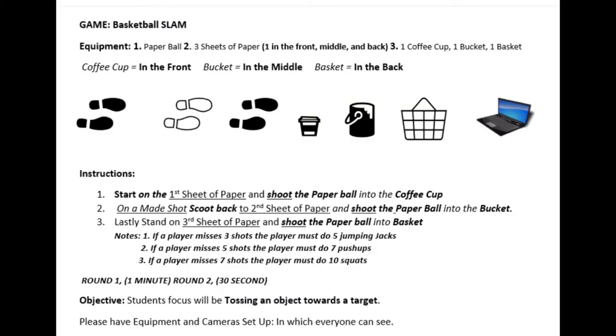Equipment you're gonna need is one paper ball. With a show of fingers, how many paper balls do you need, scholars? If you held up one, then you're right. For two, you need three sheets of paper. With a show of fingers, how many papers do you need, scholars? If you held up three, then you're right.